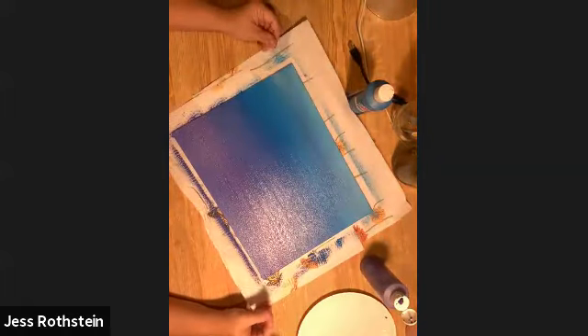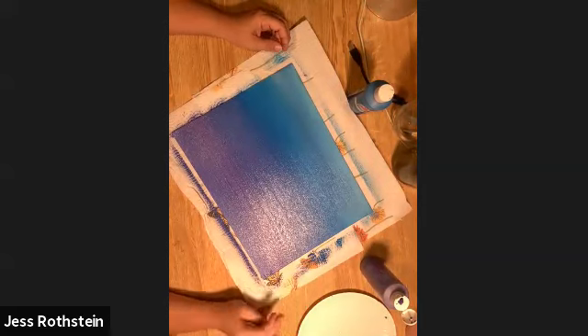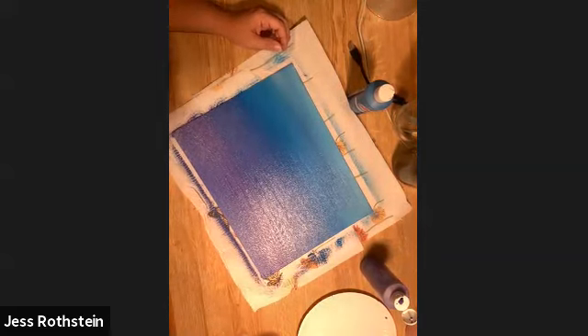Alright everybody, that was my class on how to blend and I hope you were able to learn something. Thanks!